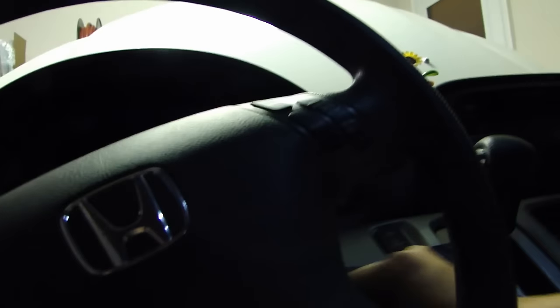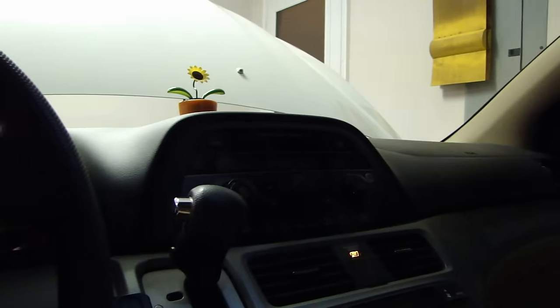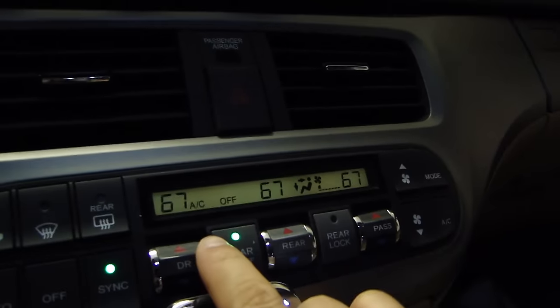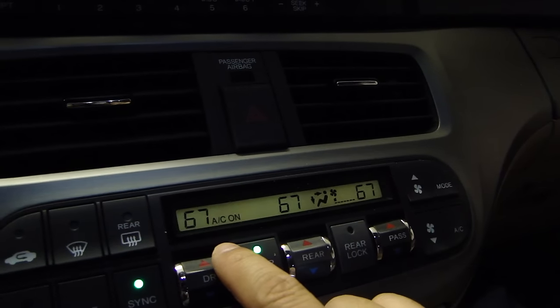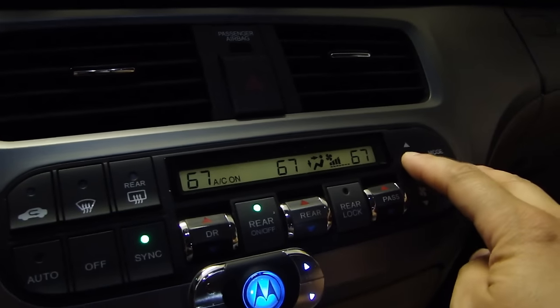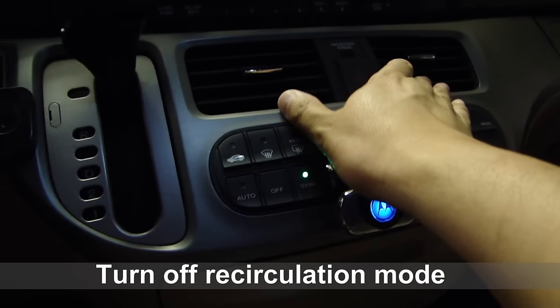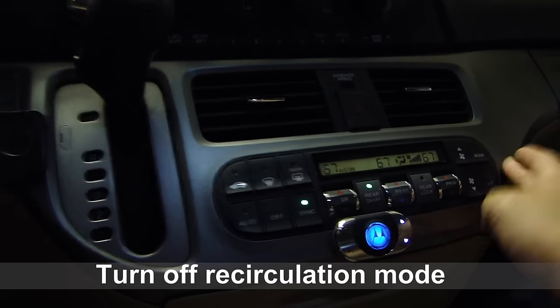First, start the car. Then roll down all the windows. Next, turn on the AC — the AC is now on — and turn up the fan all the way to max. Set the mode so the air is coming out from the center vents.